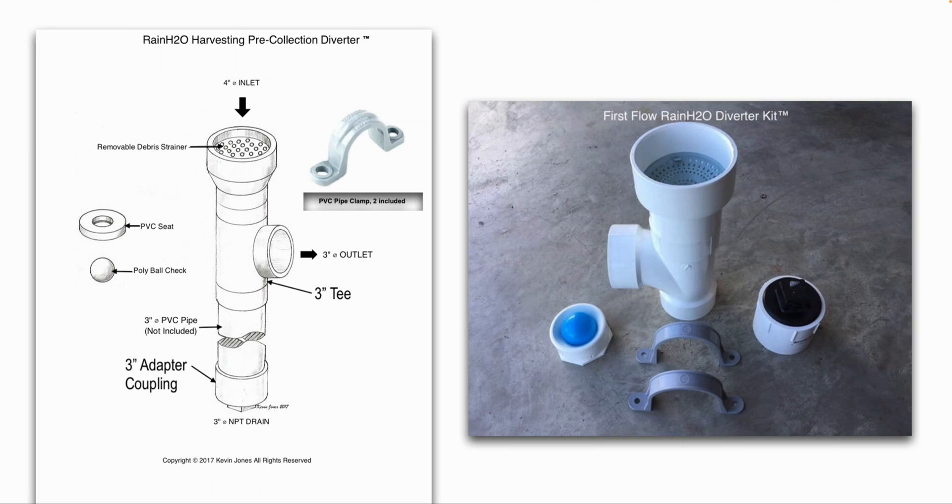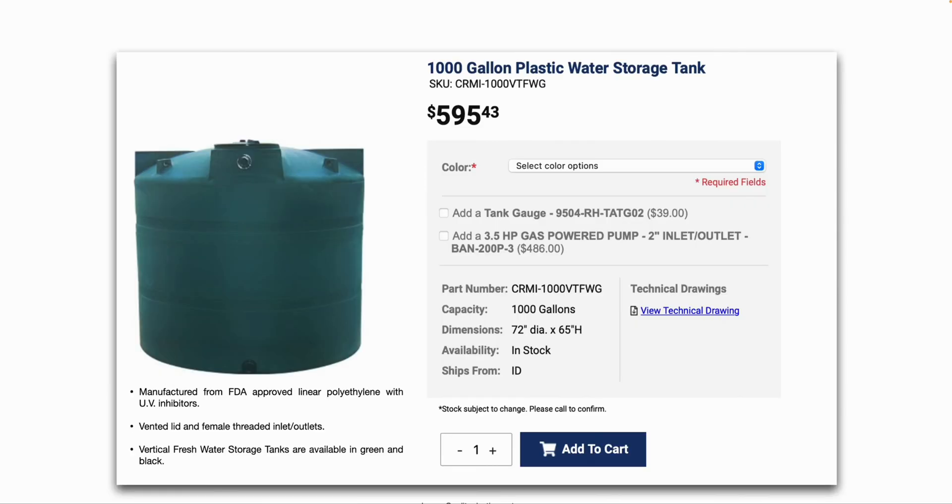It's made out of PVC pipe — you can buy it at Lowe's or Home Depot and glue it together yourself. Now we move on to the actual rainwater storage tank. This one is a thousand-gallon plastic water storage tank.